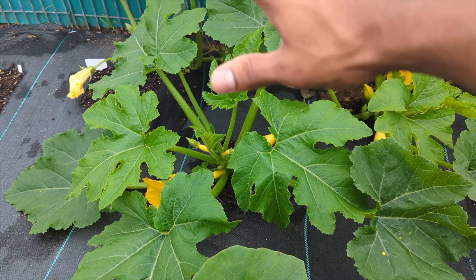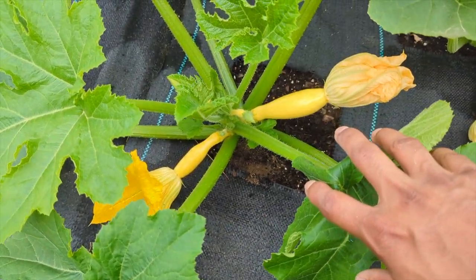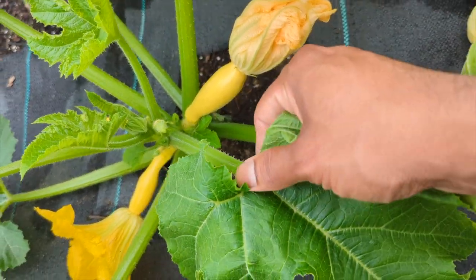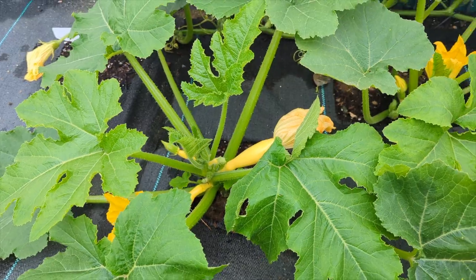Let's go into the video. So that's my squash plant right there — yellow squash, summer squash. You see how the plant is tilting this way? We're going to put our stake over there and pull the plant literally backward like that.